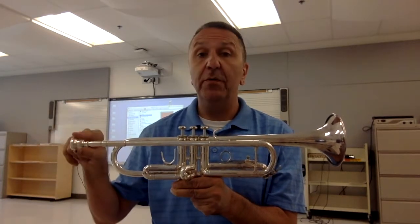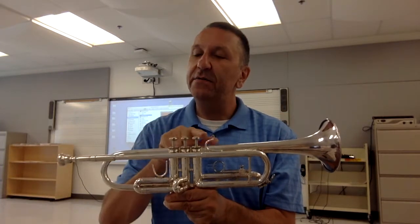Once again: mouthpiece, bell, the valves, thumb hook, and the third finger hook.